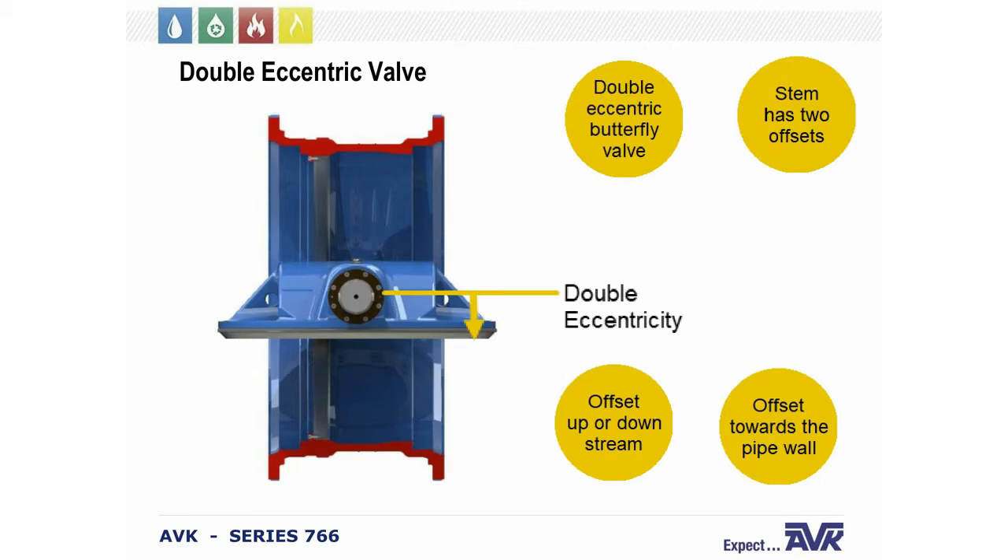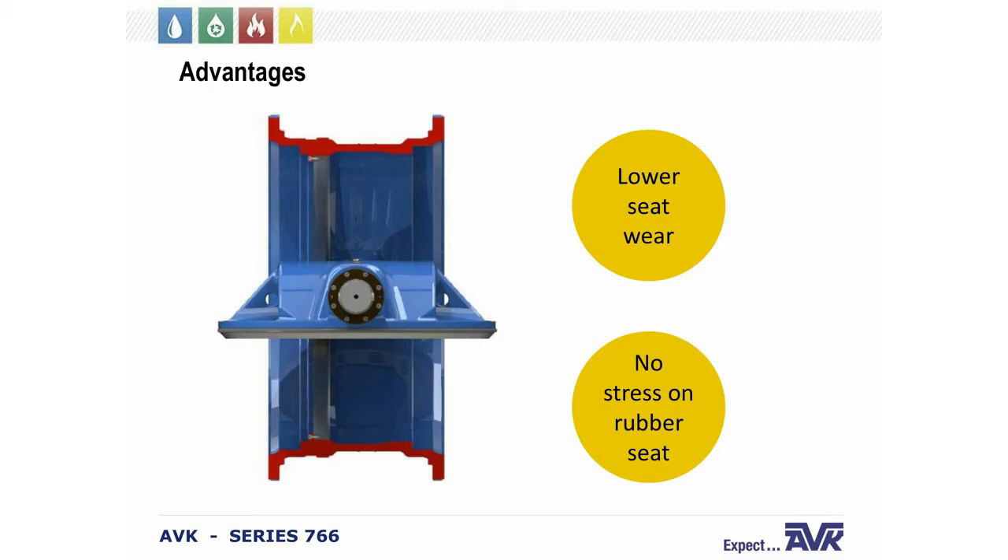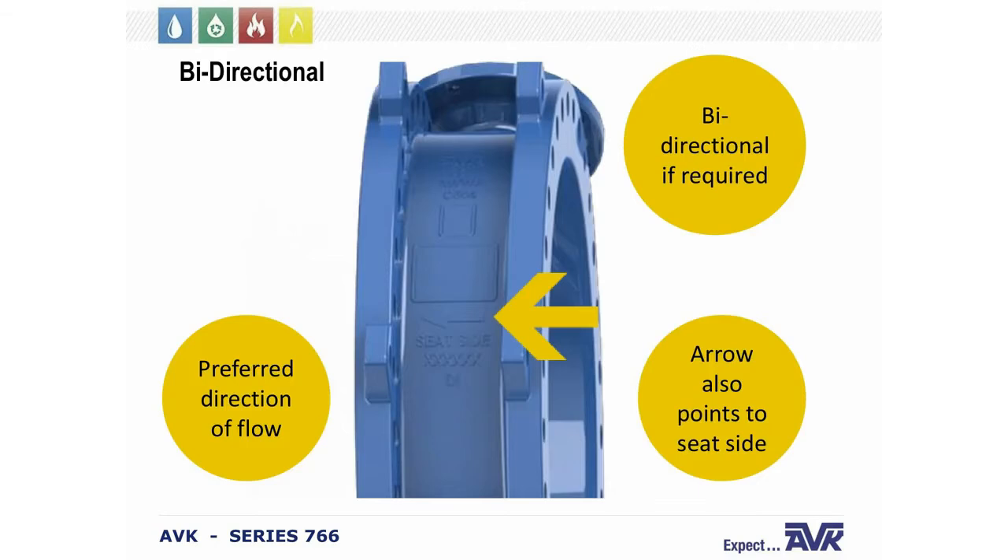The double eccentric design means the valve has two offsets — one upstream or downstream, and one slightly toward the pipe sidewall. The advantages are lower seat wear, and when the valve is fully open, there is absolutely no stress on the rubber seat. The valves do have a preferred direction of flow, but bi-directional operation is available if you ask for it, as we perform the necessary testing for that. There is an arrow on the valve indicating flow direction, and it's very important to install the valves in the correct direction.